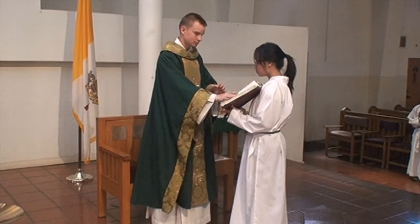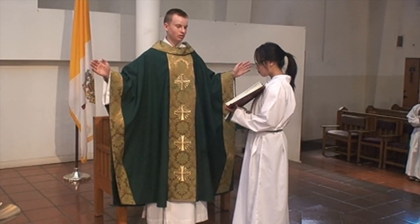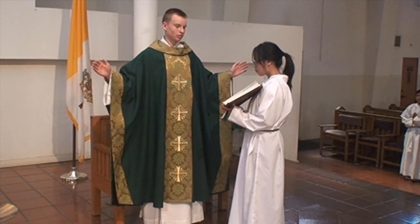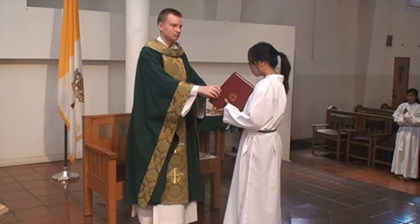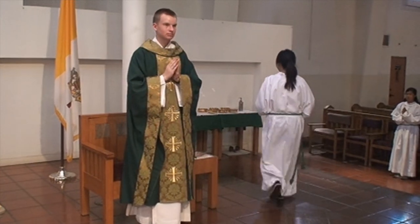If you are tall, stand a little to the side while holding the book, so everyone will be able to see the priest. Again, remember to take a half step back and then bow when the priest is done.